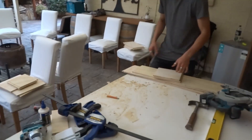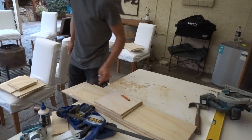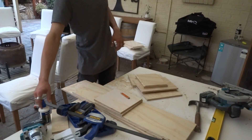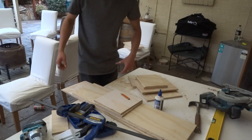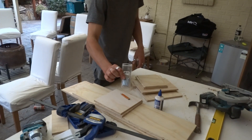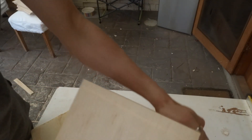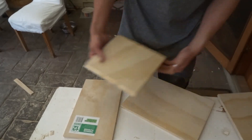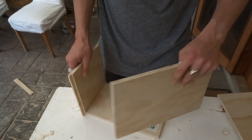The next step is to start building the actual shape of the box. To join it I'm gonna be using a little bit of PVA glue and then some little bullet head nails as well. Here I've got my pieces done with the laminate trimmer that should give me a pretty nice edge. Before I fix anything off I'm just gonna double check that this is all cut correct.